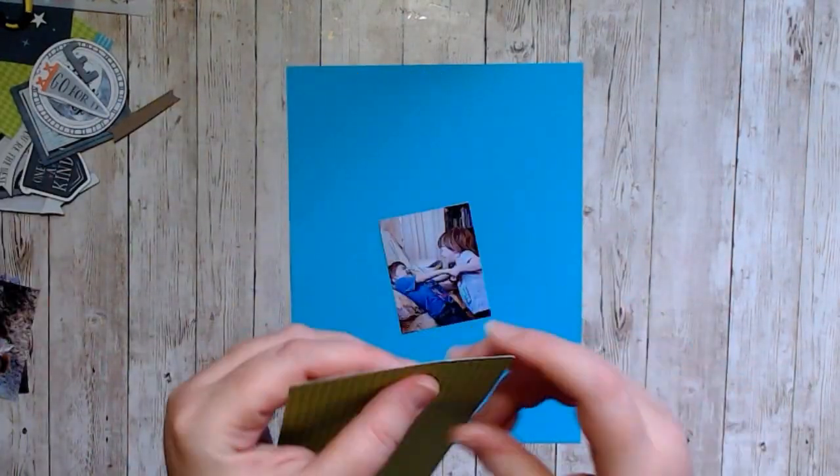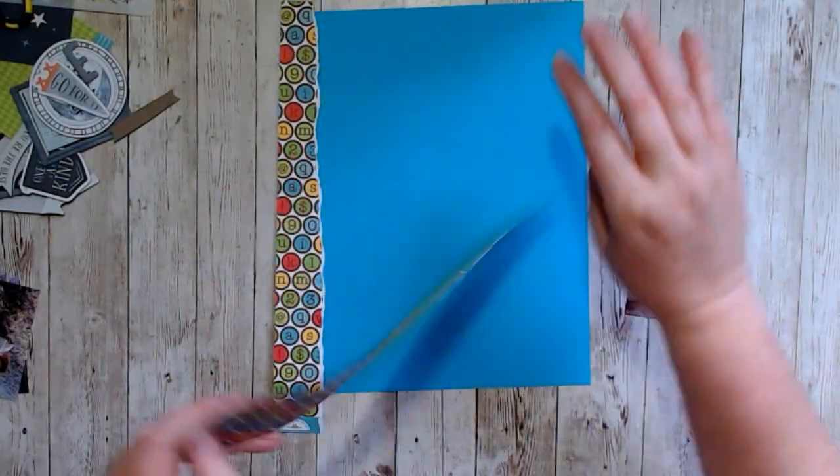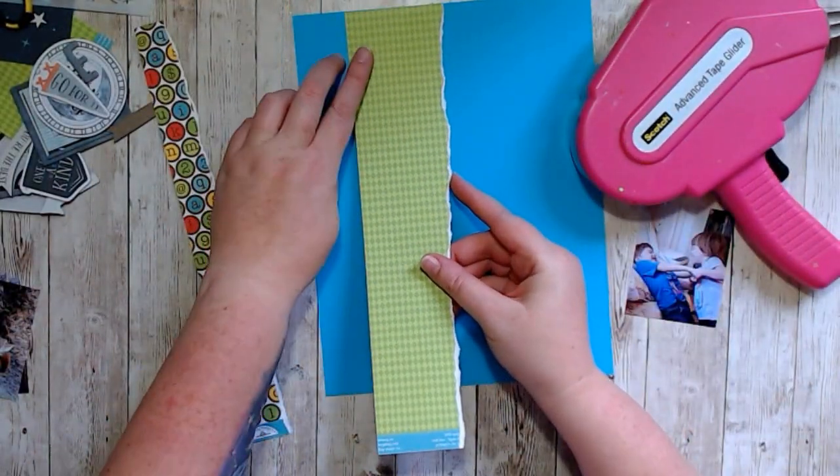Hello, it's Holly with Ivy Cole Creations and today I am working on a layout just to get it finished.